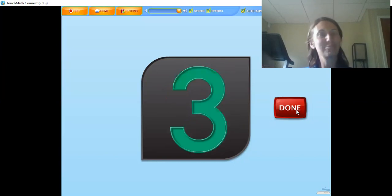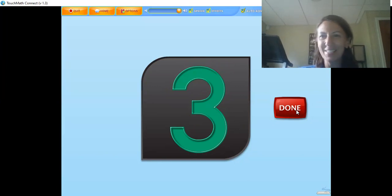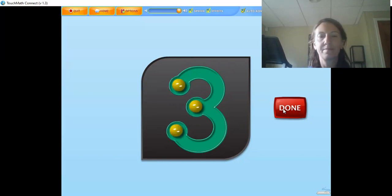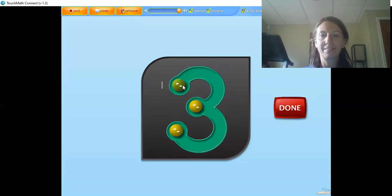There are three touch points on the numeral three — back to this one! You're so smart, do this one on your own. Touch and count the touch points at the beginning, middle, and end of the numeral while counting: one, two, three. Great job!